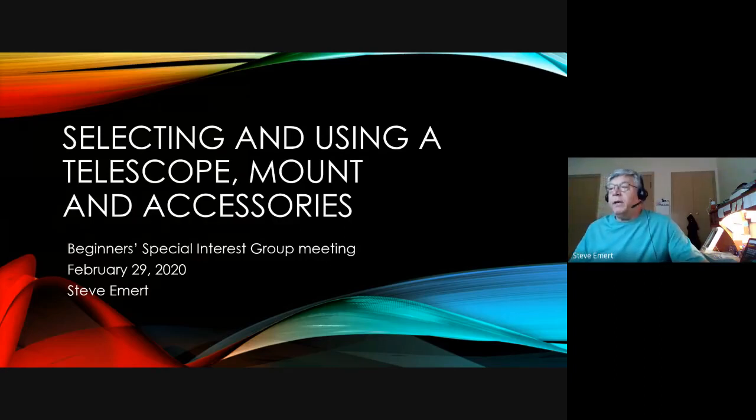Hello everyone. This is a replay of the beginners special interest group meeting that I did in February of 2020. All opinions in here are my own; they are not of the club or any of the manufacturers, most definitely. It's basically about selecting and using a new telescope for beginners, delving into some more advanced topics, and also what accessories are very useful.